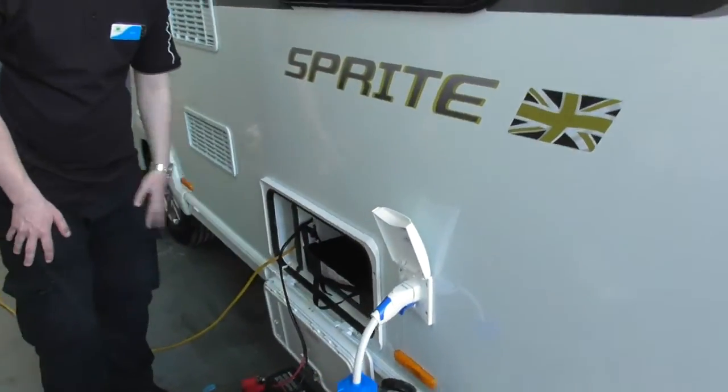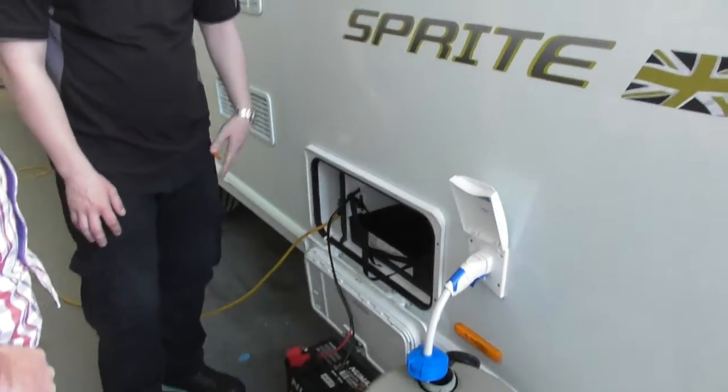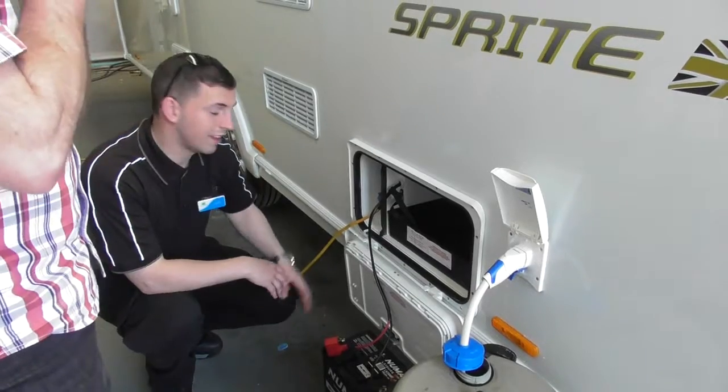Have you got a battery? Yes, it's in the car. Well this is our demonstration battery, but we will fit your battery before we send you on your way. Nice and simple, just straps in — that's what we had before.